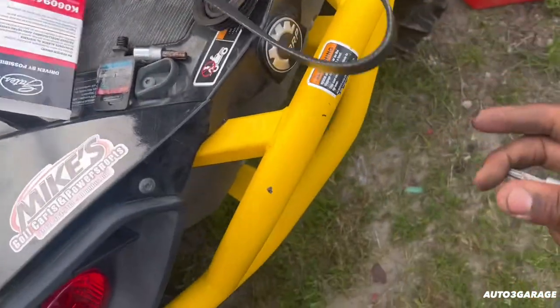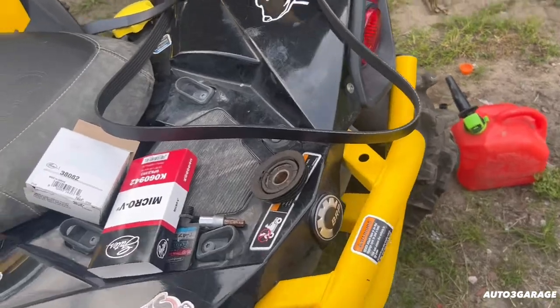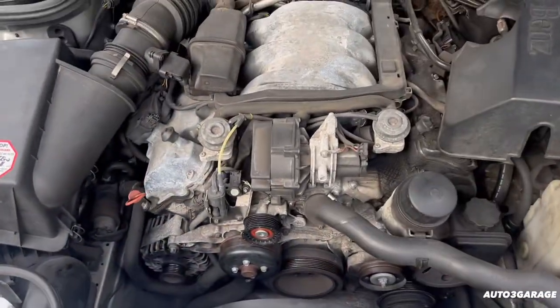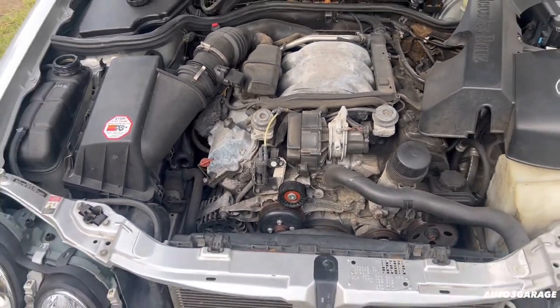I got a three-year warranty on here, so I guess if it breaks, we get another one — go up there, show and receive. But I'm going to go get my torque wrench and show you how to torque it down.